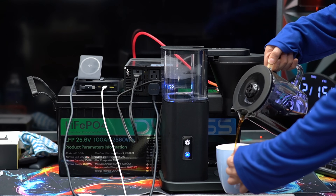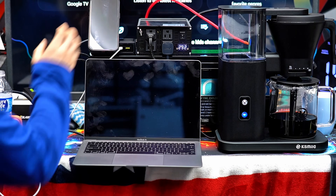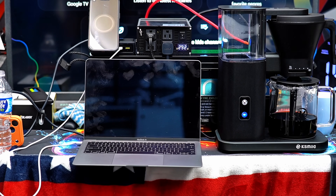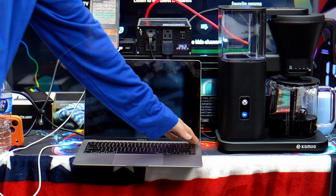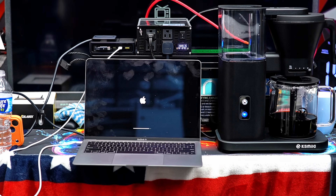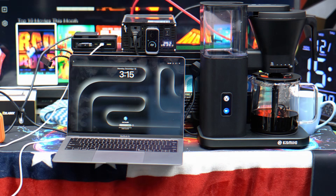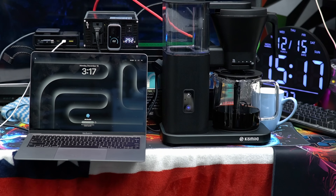Power management is handled by a 100A smart Battery Management System, or BMS, which safeguards against overcharge, over-discharge, over-current, overheating, and even short circuit. Combined with its IP65 protection and resistance to salt spray and humidity, this battery is built for the toughest conditions.